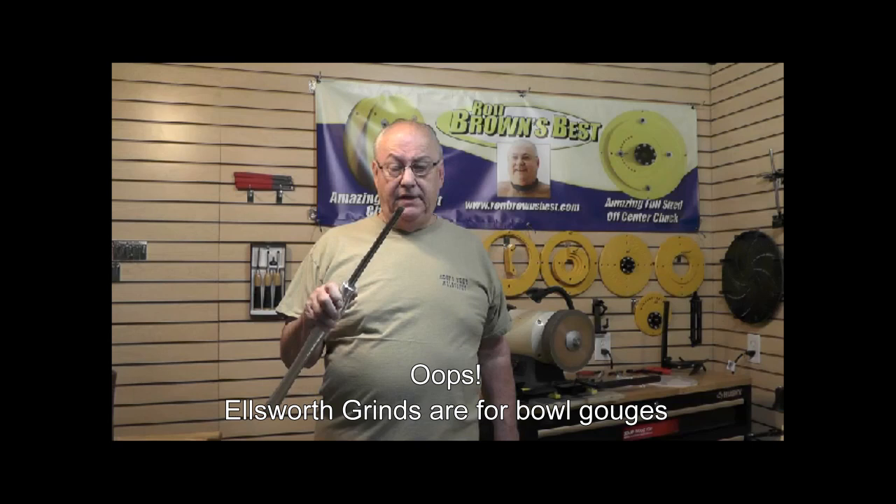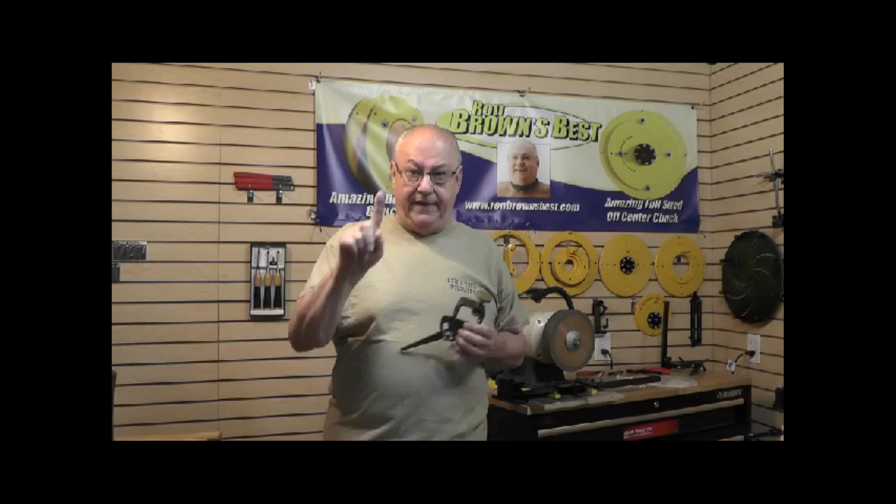The thing that makes this so confusing for most people when you're trying to put, let's say, an Ellsworth grind on a spindle gouge, is that there are three variables, and those three variables just make it very complex. The first variable is the angle of the leg right here. I'm talking specifically to the users of the Oneway Vari-Grind 1. Where to put this thing has always been a mystery. For bowl gouges, drop it down into the fifth notch and lock it down. That's variable number one.